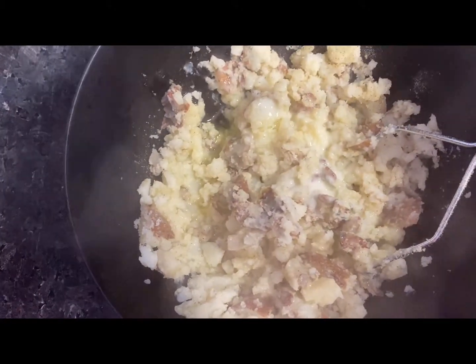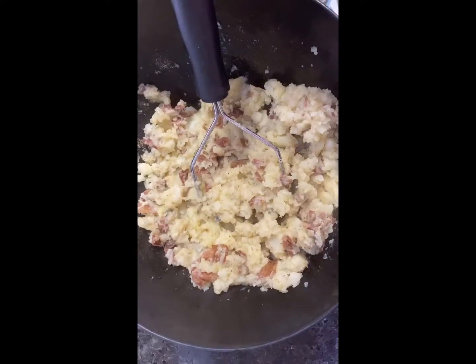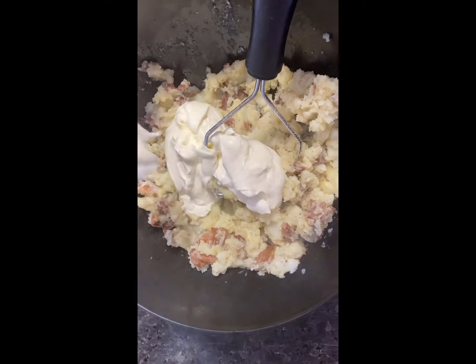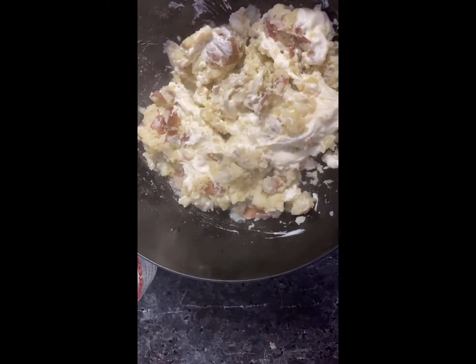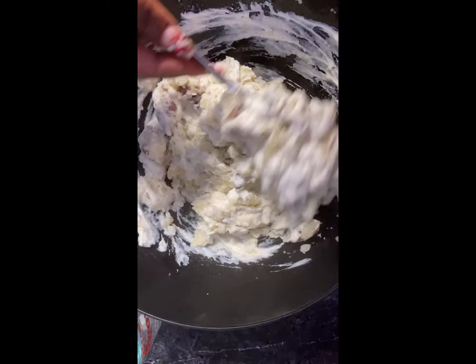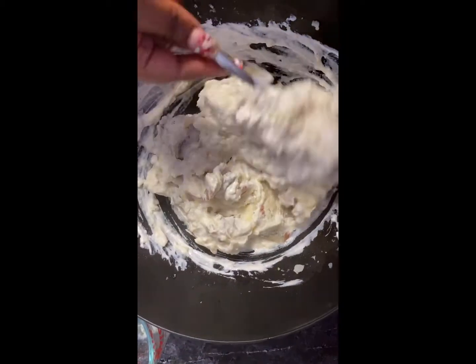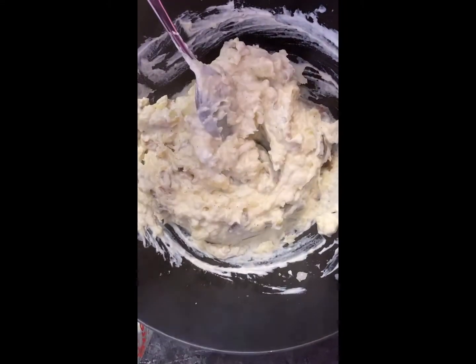After you're done mashing, pour in that melted butter — I used the whole stick and I'm so glad I did because it was the best thing I could have done. This is salted butter. Then add in your sour cream — I believe this is a cup of sour cream — and stir that up. Switching over to a spoon since the mashing is pretty much done; go ahead and swirl that around and get it completely mixed up.